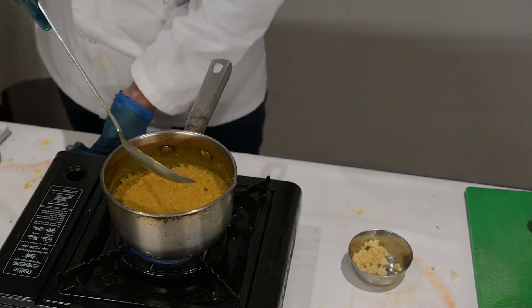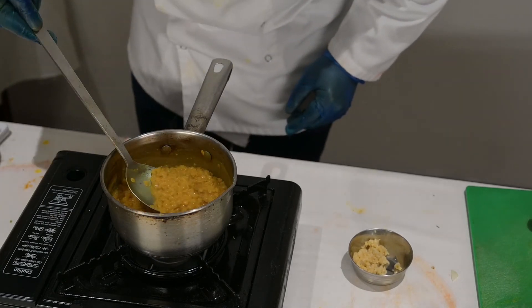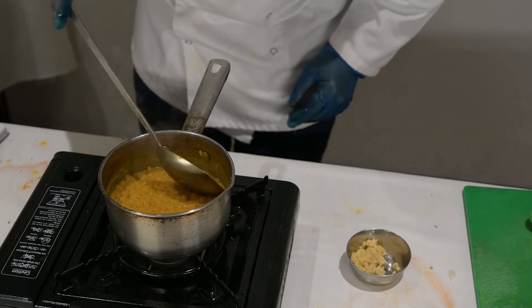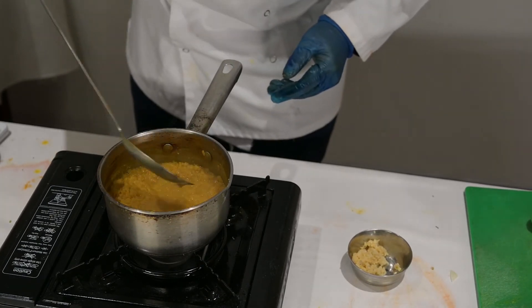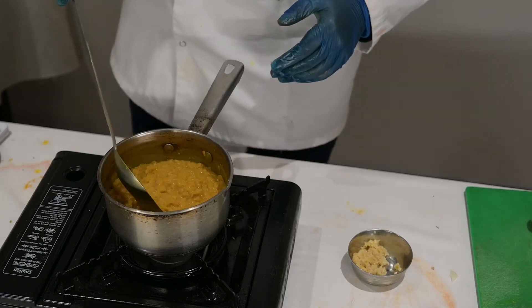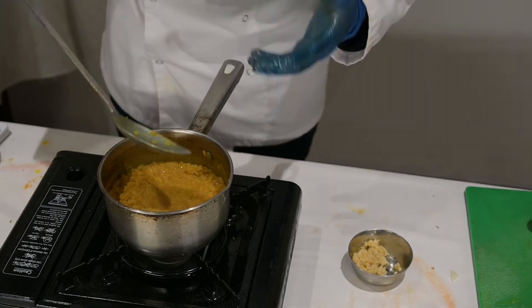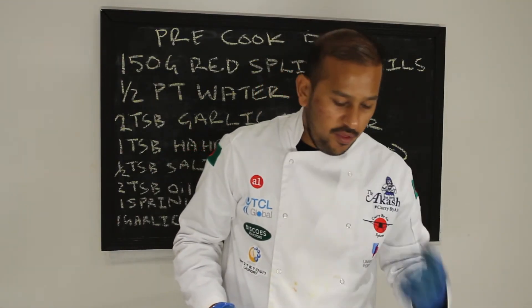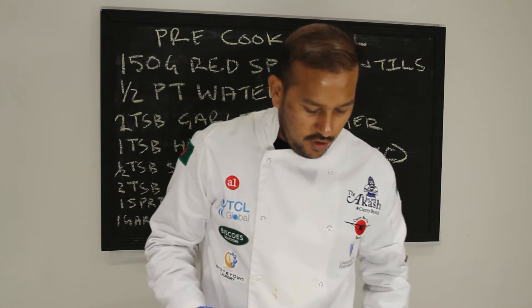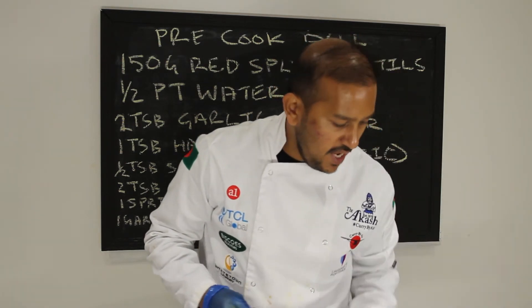So it's cooked out. It's gone quite thin — you don't want it too runny, so you're going to cook it a bit more later. You want it a bit thicker because when you make the dansak, you'll cook it and it will get thicker. So I'm just going to remove that and show you the next step.